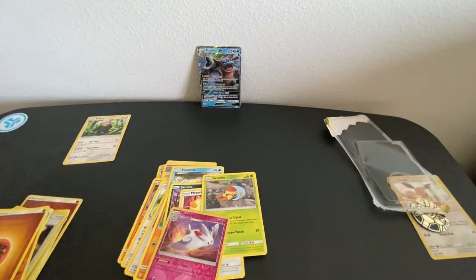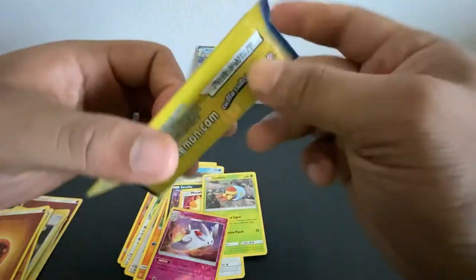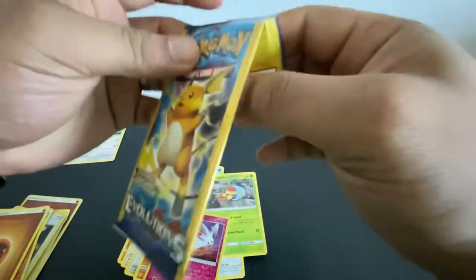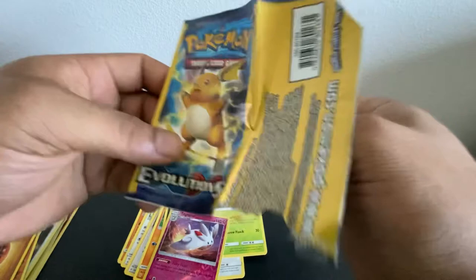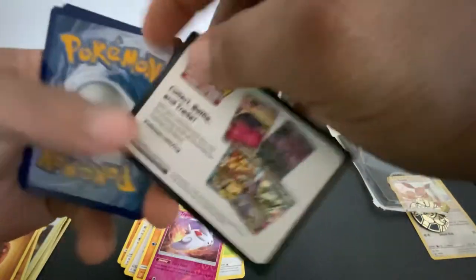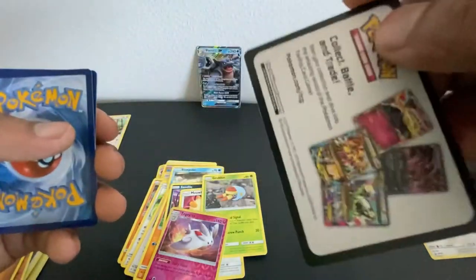Alright, let's move on to the next booster pack — the XY Evolutions mini pack with only three cards included. I told y'all I would show you what was inside if you stayed for the last part. I bought these on eBay so I'm a little skeptical — they might have weighed the pack, I'm not sure. I never opened a mini pack from XY Evolutions. You're not guaranteed a rare from these packs, so it's just kind of a hit and miss.